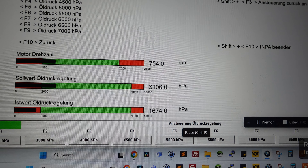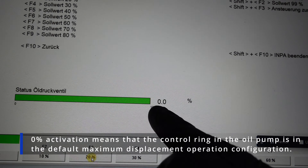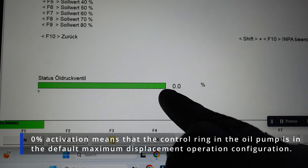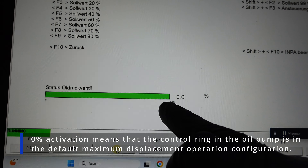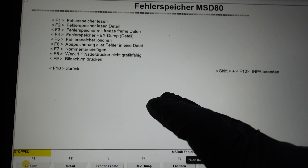Now let's check the valve. Going back and pressing F3, I can see 0% — meaning the valve is not being operated at all. You can drive the car in this mode, but the oil pressure will not be electronically regulated.